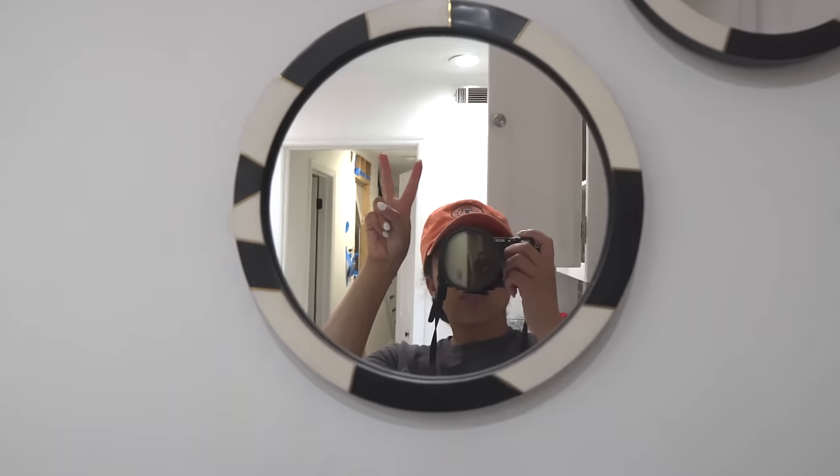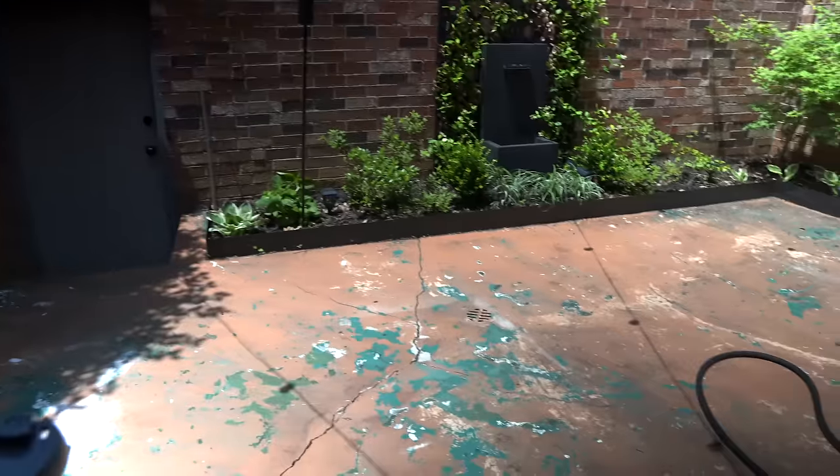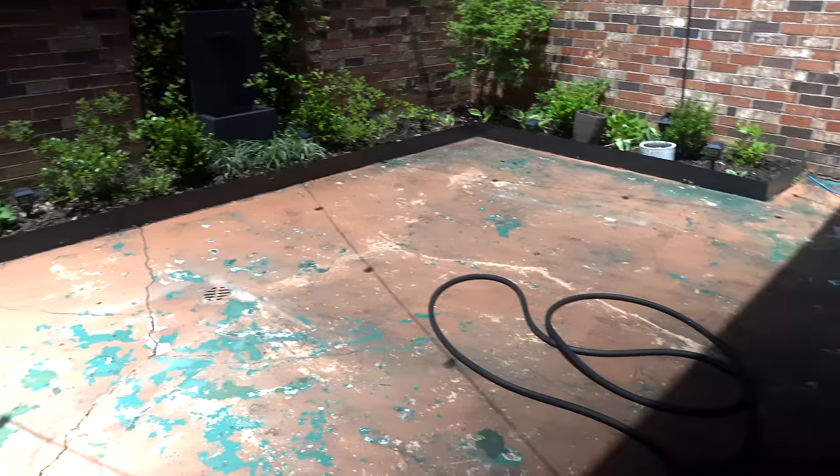It is officially day two of this courtyard floor makeover. Yesterday we went ahead and pressure washed the entire courtyard — to be honest I'm not sure if it made it look better or worse, but I know that now it's clean, and that's all that matters. Today I'm going to go ahead and start priming. Before I prime, I want to give the entire floor one good last sweep, and then cut all the corners and paint the floor.